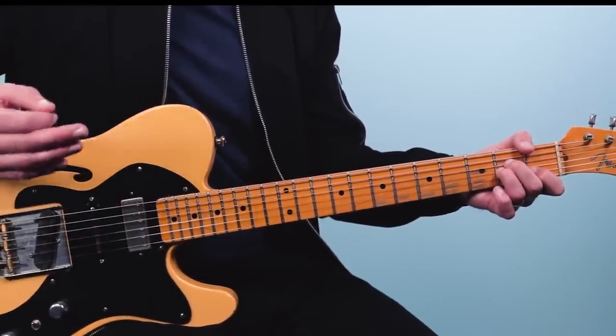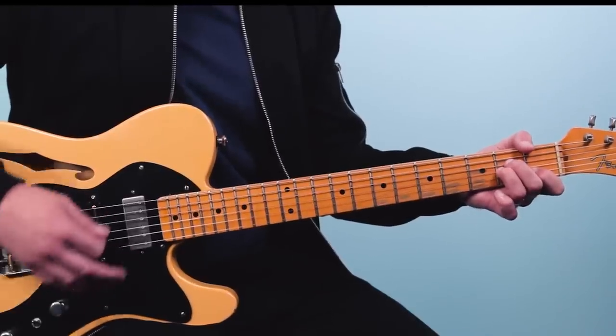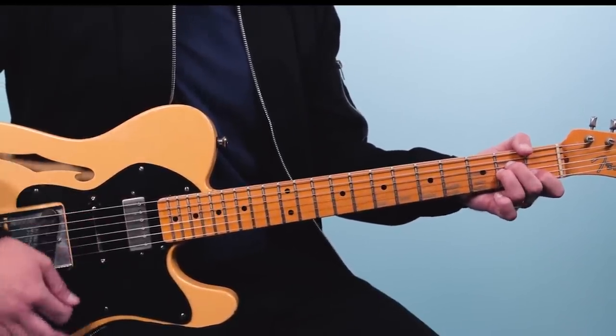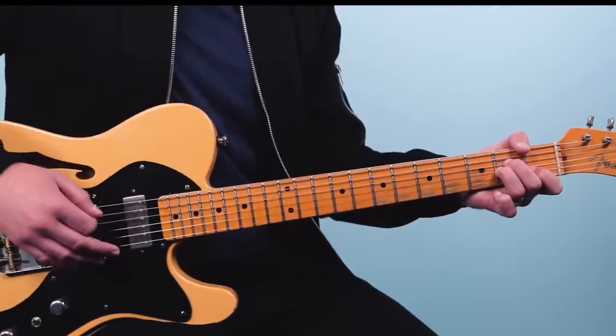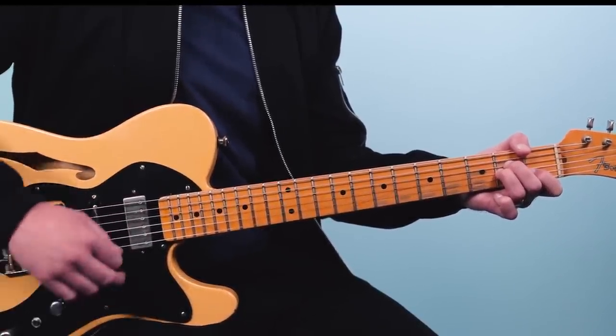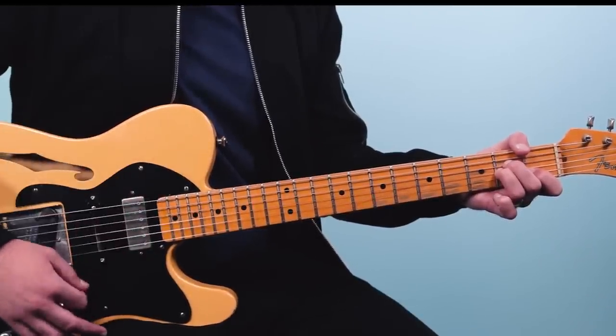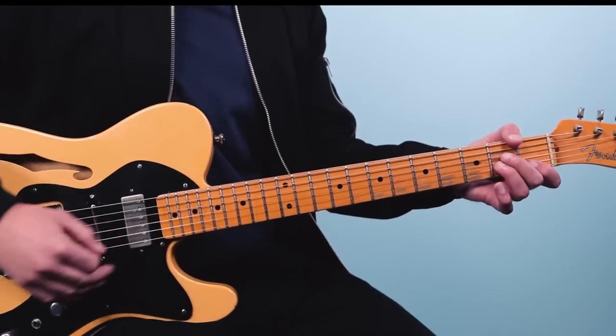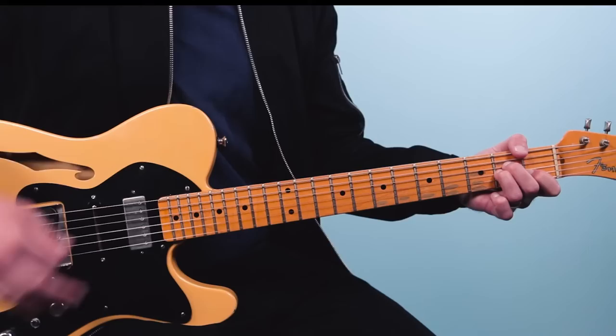As far as a strumming pattern, here's a great one that works through the entire song. It's just one bar long: down, down, up, up, down, up. Counting out the rhythms: one and two and three and four and. The strum hand goes down on one, comes back up playing air, then down-up, then down playing air, then up, down, up. Your hand is always going back and forth but sometimes you play air and sometimes you hit the strings.